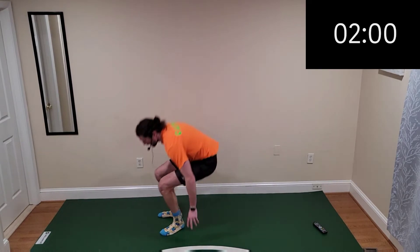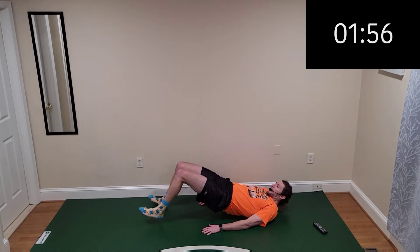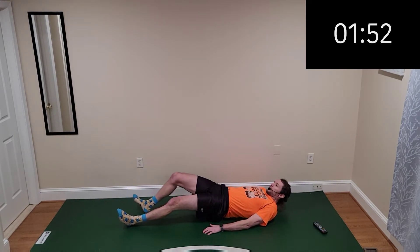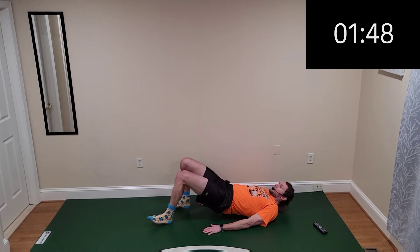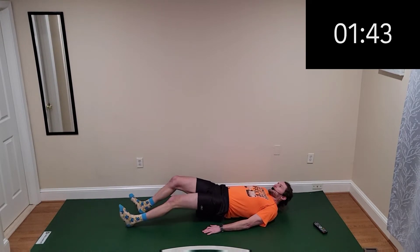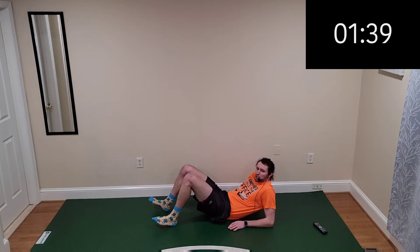Two more exercises left — down to the ground, we're doing leg walkouts. Another hamstring exercise here, small little steps as you feel that burn building up in our hamstrings as we're holding this position.